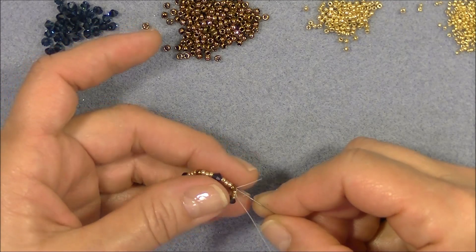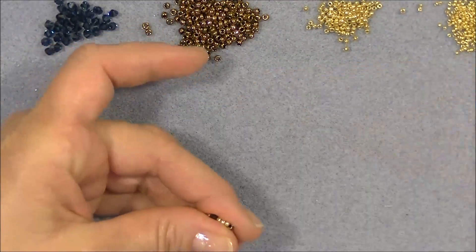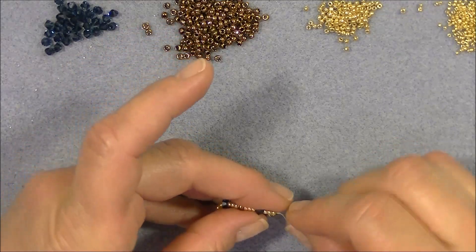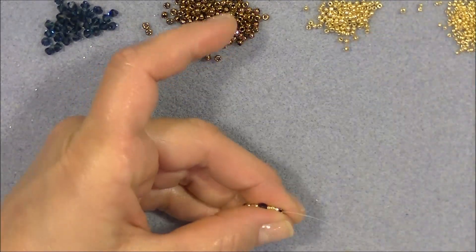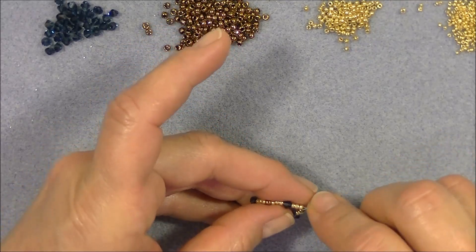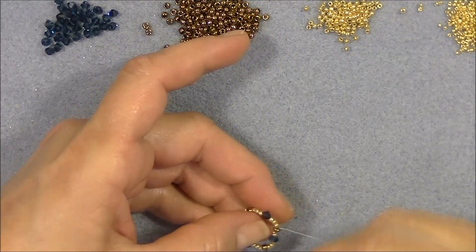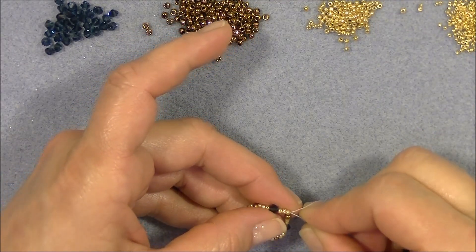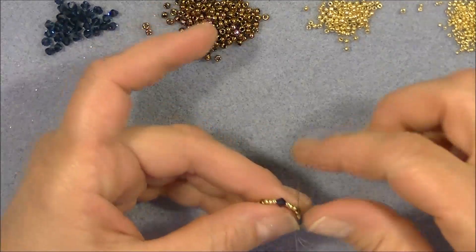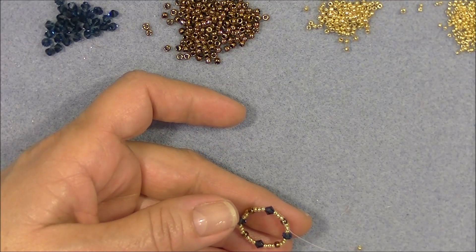Go back through all of these beads in the circle. Make sure that you don't skip any, because that will bunch your little circle — this is your base that you're working off of, so carefully go around all of them. Once you get all the way around, exit an 8/0 seed bead.